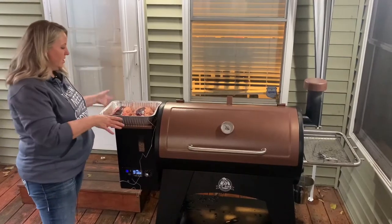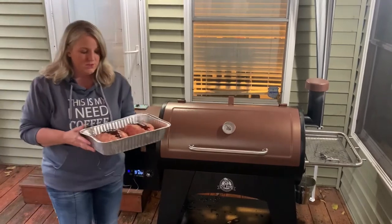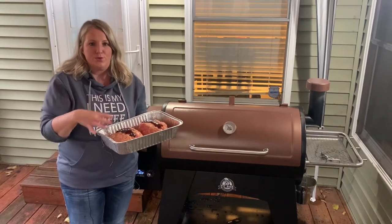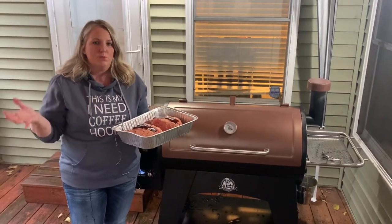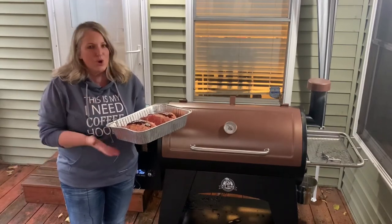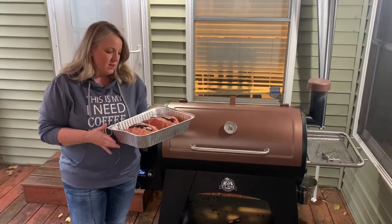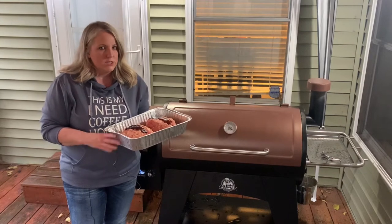Now that we've got it all put together, I like doing it as two individual meatloaves. The reason is it gives more smoke flavor throughout the meat — if you did one big one, the smoke doesn't usually get all the way in, and it takes a lot more time to cook. This saves us on cooking time. With meatloaf, you want to get to an internal temp of about 160 to 165 degrees, depending on you.